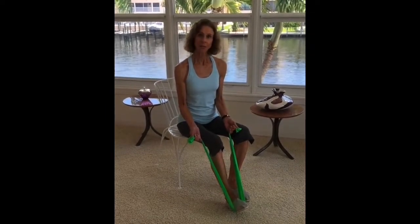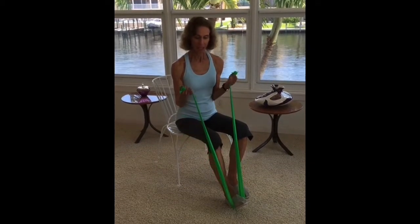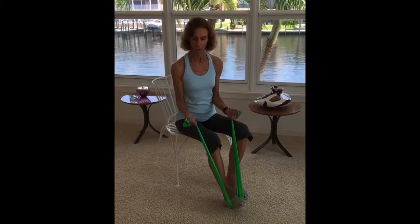Place your elbows tight to your sides, put some tension in the band to start, and then bend your arm, bringing your wrist up towards your shoulder.